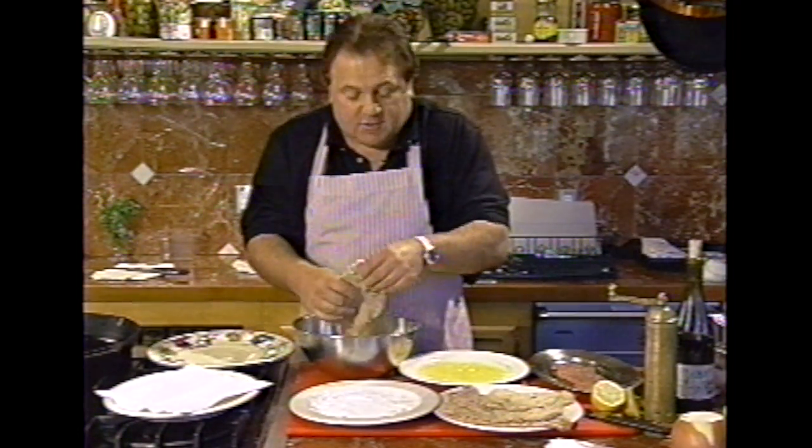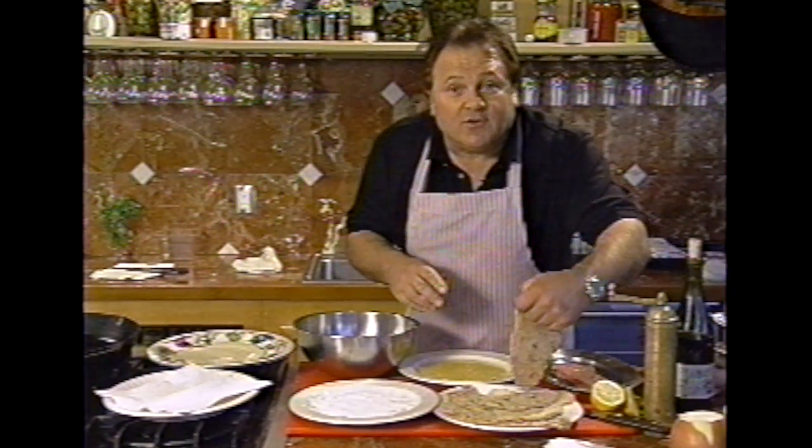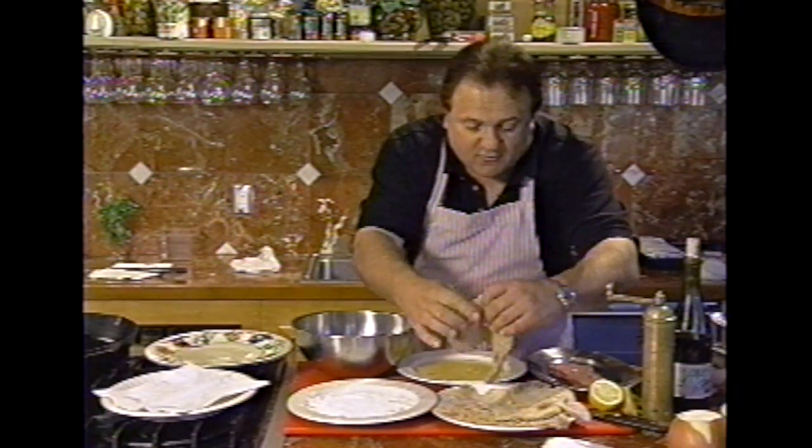Now, here's the tip. You let it sit for at least 10 minutes. Remember, 10 minutes — that's the tip, folks.